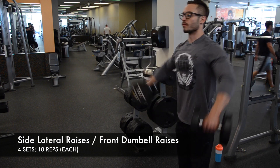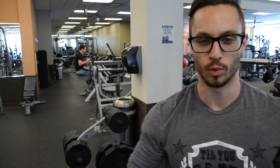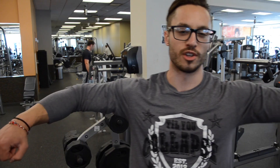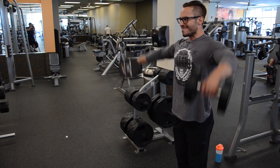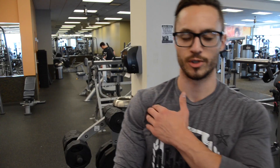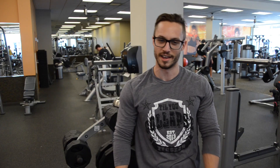We're going to do side lateral raises and front delt raises — superset these together. Whenever doing the side lateral raises, the big thing to keep in mind is that you never want your wrists to be above your elbow. Always have your elbows up first, wrists always down. Keeps the constant tension on those delts, keeping that boulder look. With the front raises, make sure you're crossing your face with them — don't bring them straight up, that's just going to put some stress on those rotators. Cross the face, constant tension. Don't be a swinger, if you know what I'm saying.